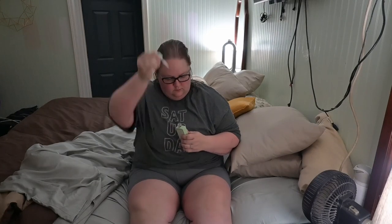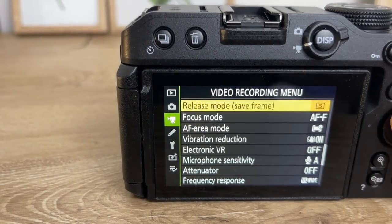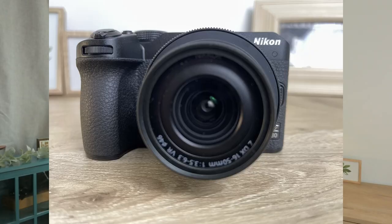Why won't it focus? It's like it's focusing back and forth between me and the fan. There are so many settings. Where do I even start? Should I have even bought this?